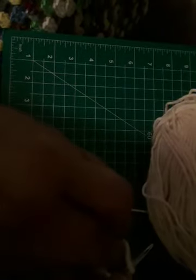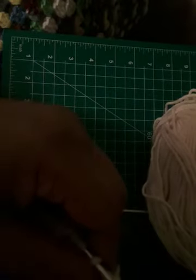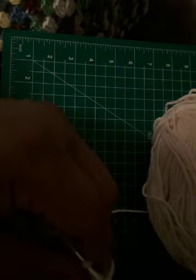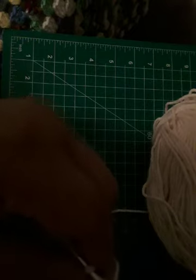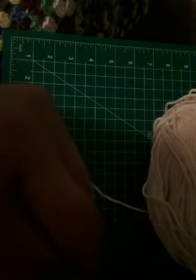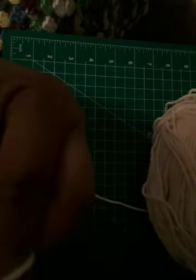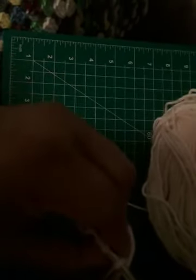The second way to create a stitch is called the KFB — the knit front and back. You knit like you normally would, but you don't take the stitch off the hook. It's not complete until you go back into the stitch to the back leg and scoop again and get another stitch out of it. So now one stitch becomes two stitches.